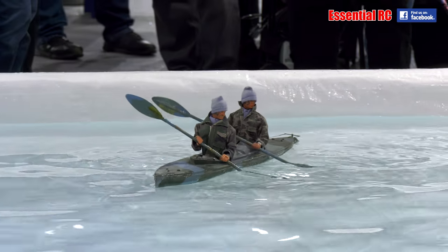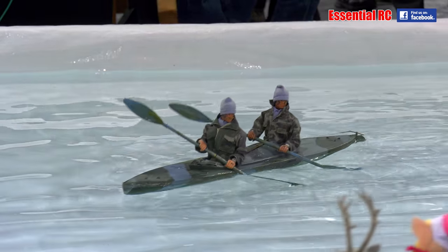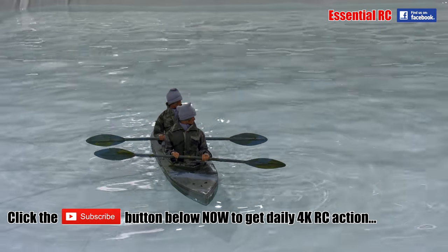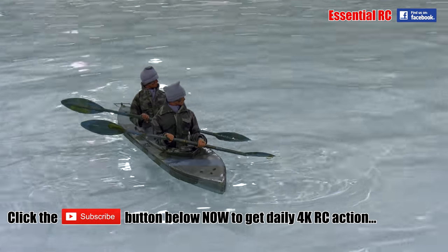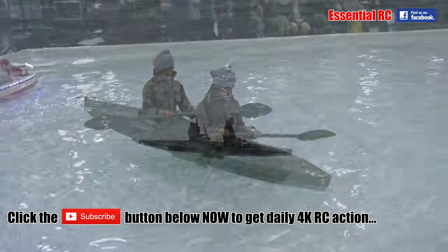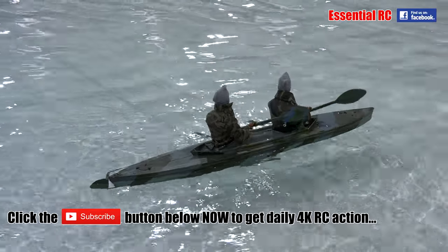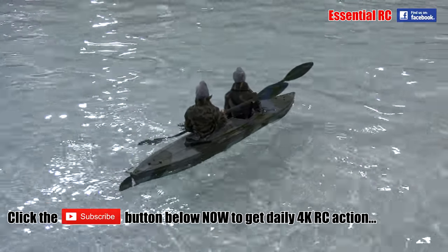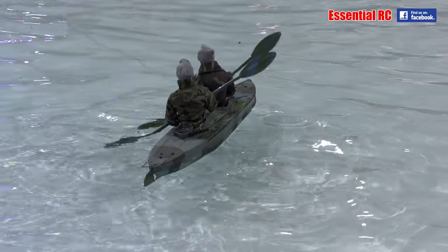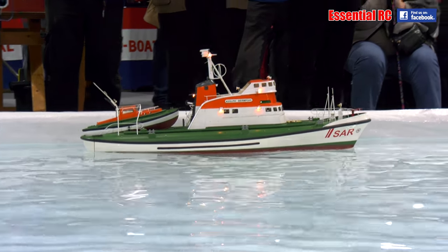We've had a couple of Red Indians, how about now a couple of Royal Marine Commandos? Right, ladies and gentlemen, I'm going to leave those three vessels on the water and we're going to introduce the fourth one in this little partner session. It has a special party trick which we'll tell you about in a moment.